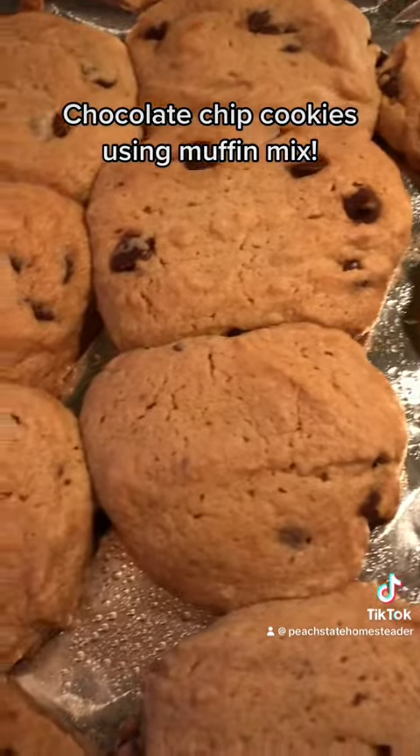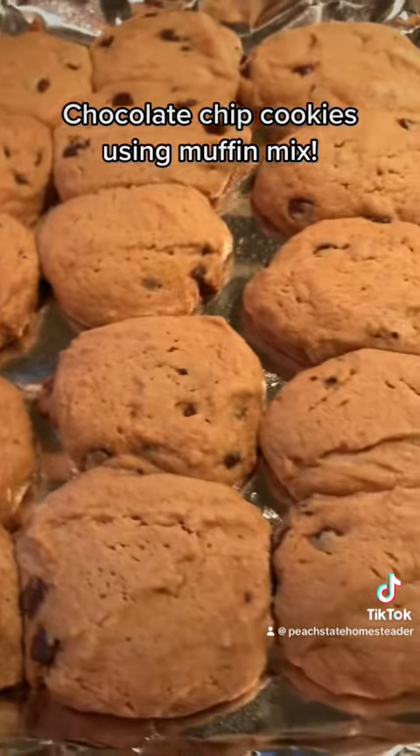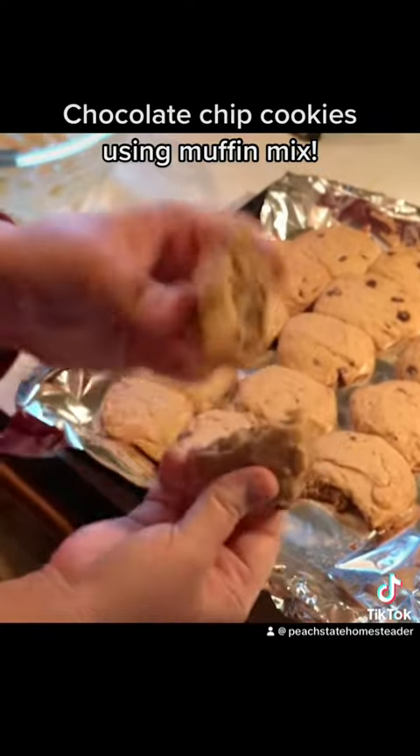Here you go, guys — they were so pillowy and soft and amazing. I'm going to show you how delicious they were. I'm going to crack one open — you've got to see this. Y'all, look how amazing. Go try it — delicious, easy and simple.